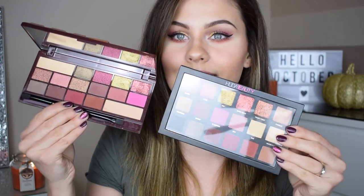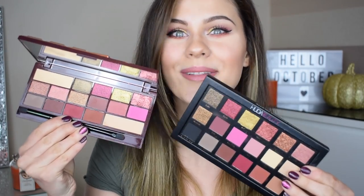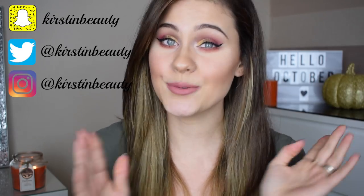Makeup Revolution, on their I Heart Makeup range, released the Chocolate Rose Gold palette. Look how similar this looks! Oh my god — today I am testing out whether the Chocolate Rose Gold palette is a dupe of the Huda Beauty Rose Gold palette. I am so excited!